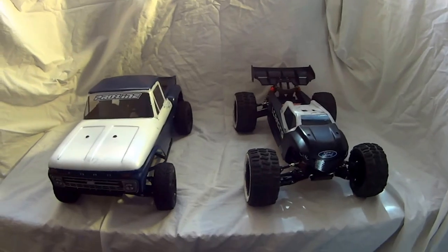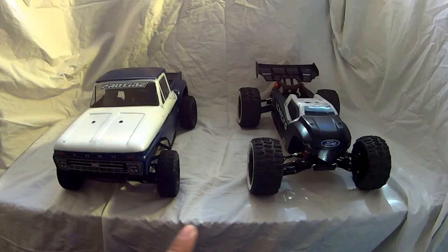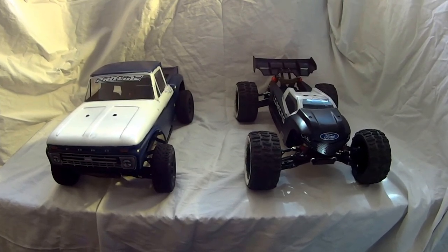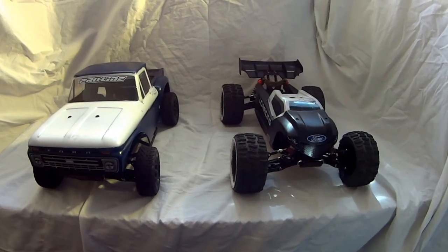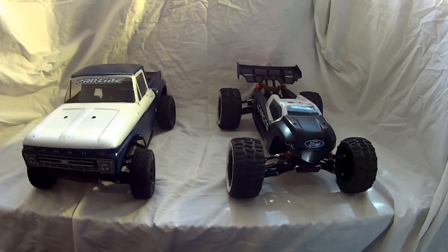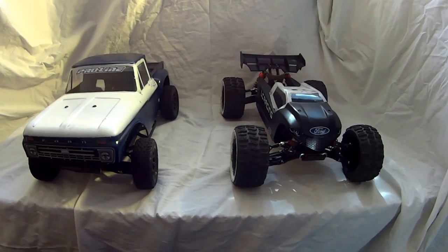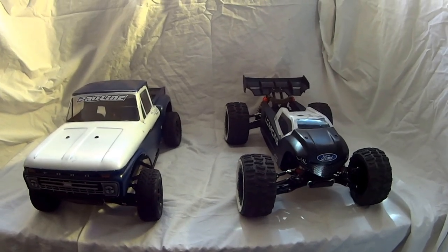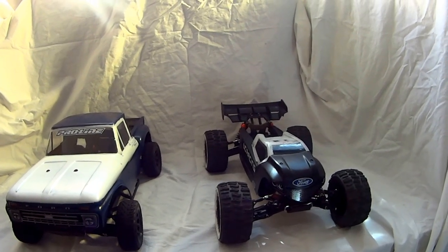So that is my review of the Tac-On Thriller and Tac-On Valor — short course and Truggy converted monster truck. These trucks are really fun and really fast. On 2S they're fast enough, and you can run them on 3S. Very nice trucks — very happy with them, and I do not regret owning either one. These are definitely staying in my collection for quite some time. Thank you for tuning in to another video from the RC Gearhead. Take care.